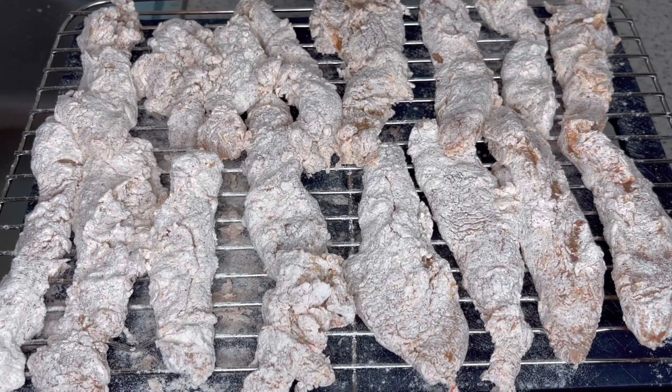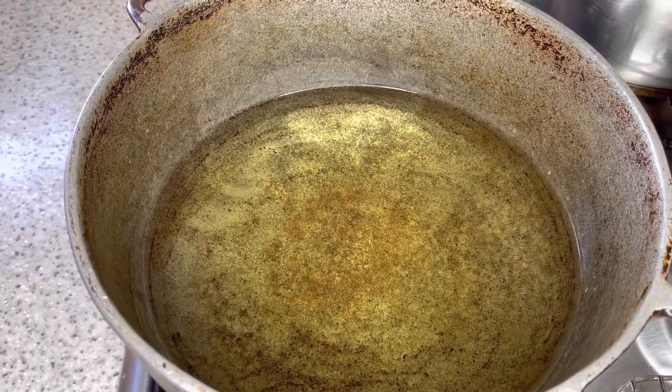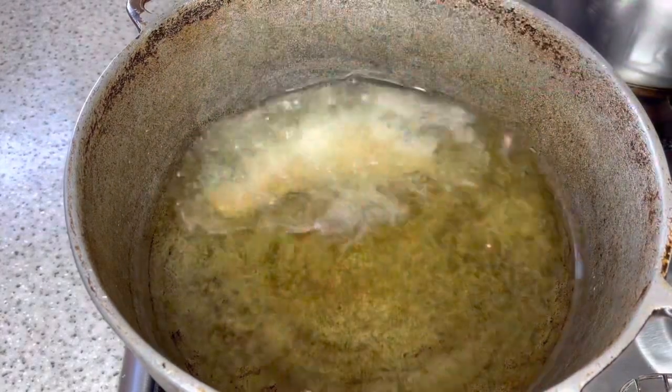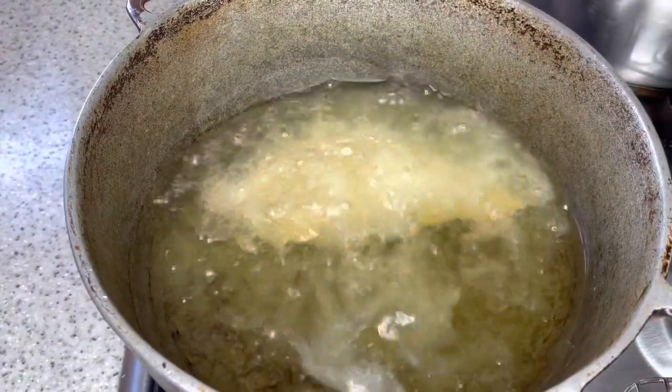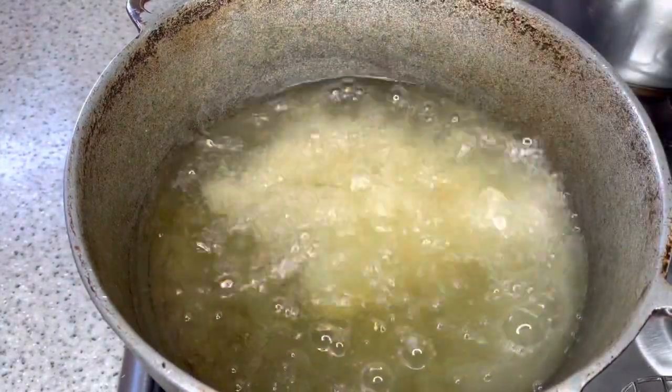Just gonna leave this a while and then drop them in the pot. Alright guys, time now to drop them in our pot. We're gonna let them fry for about five minutes or so.